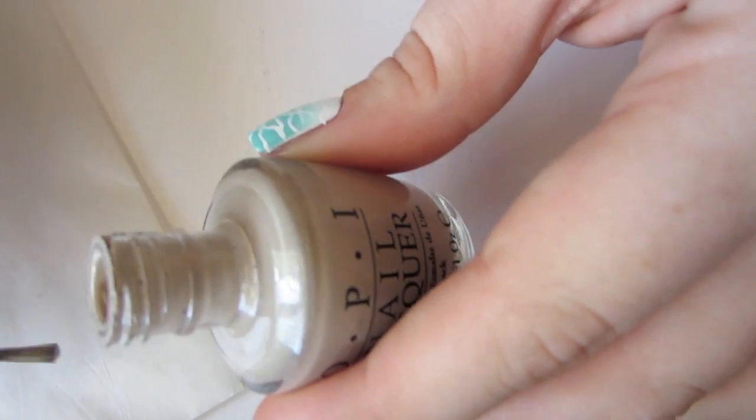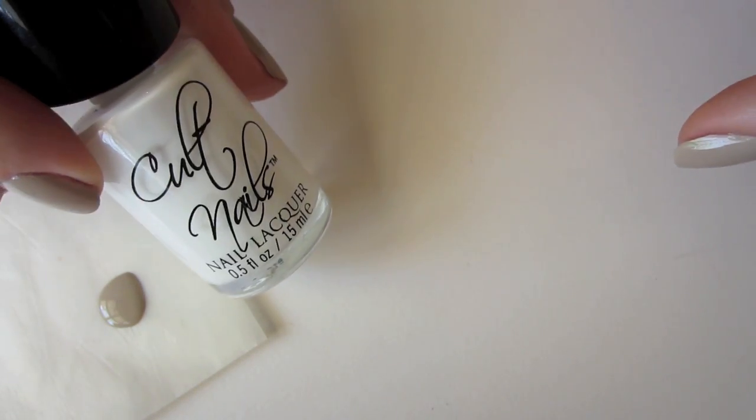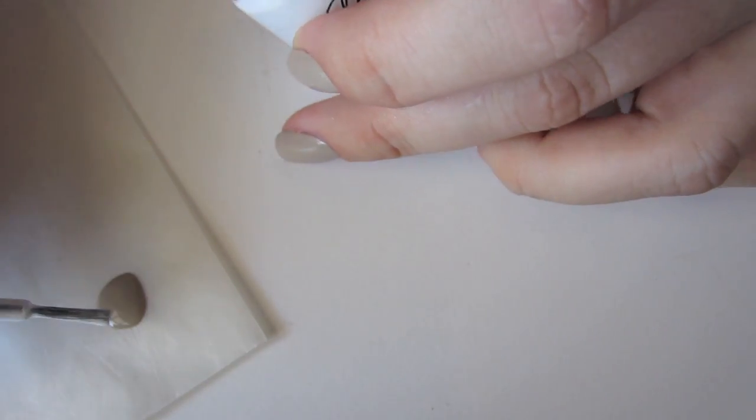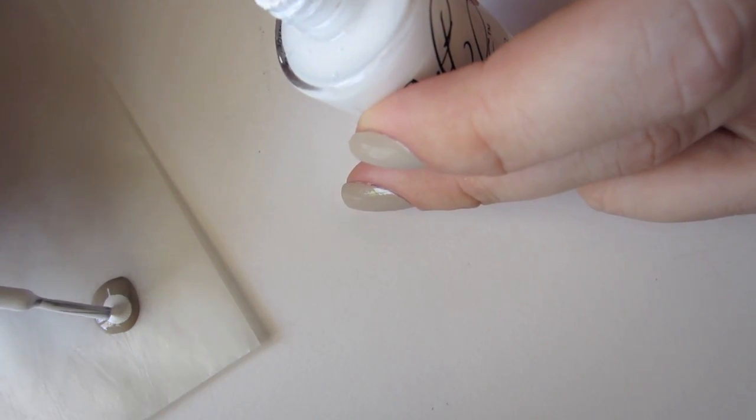Now we're going to tackle the sand nails. The process is pretty simple but it can be a little time consuming. It basically just involves mixing lighter and darker versions of your base nude color and dotting them on with a small nail art brush. It's repetitive so I'm going to speed through this part.